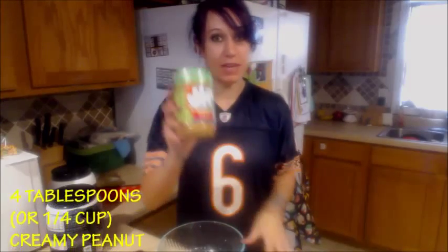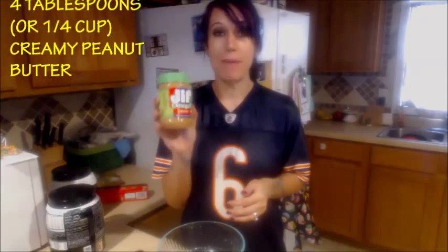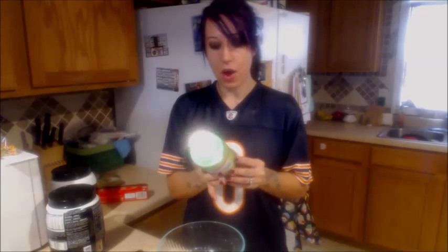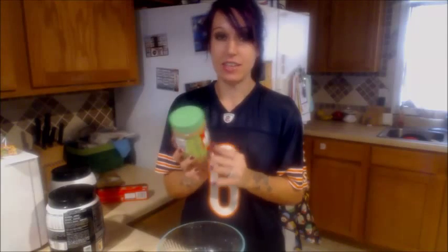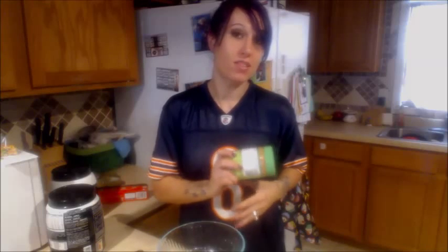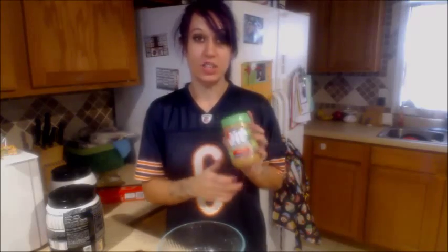You're going to need some peanut butter. I am using Jif Creamy Omega 3 because it tastes the same as regular peanut butter, but with the added benefits of Omega 3 — the kind that you want, the DHA and EPA. Some of them just have the AHA Omega 3 and that's not really what you're looking for. You're going to want anything with the DHA in it.